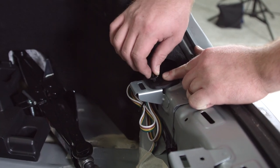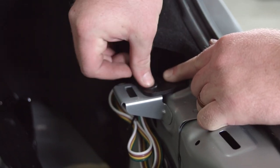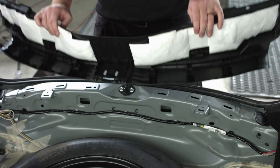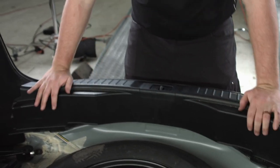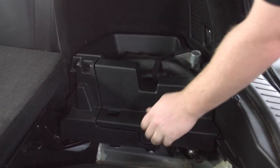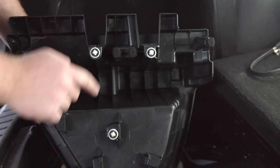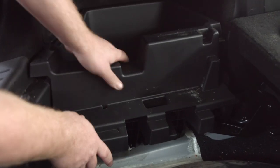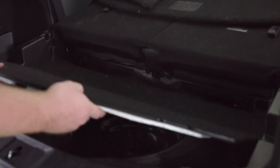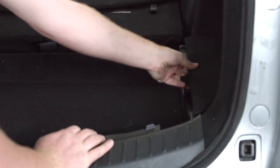Next, we'll put our clip back into place. Then we're going to line up our tabs on the center panel and push that down. We'll put our passenger side cargo panel into place, then line up the tabs on the driver's side cargo panel and put that in. Then we'll put the spare tire cover, the two cargo covers, and the floor paneling back into place.